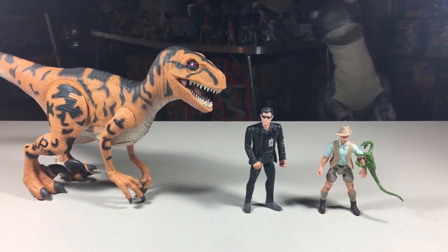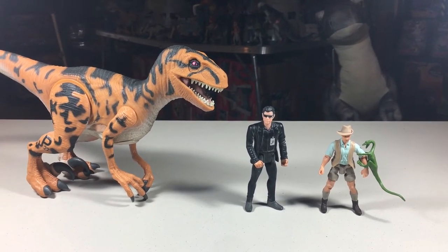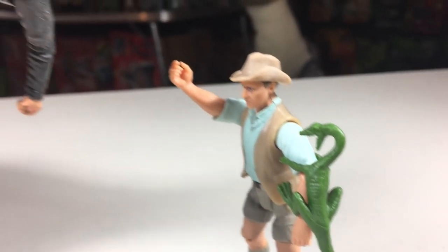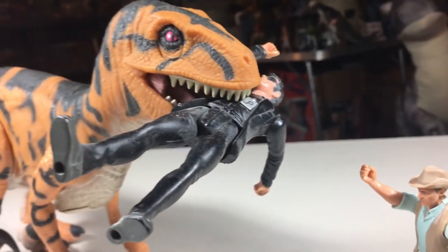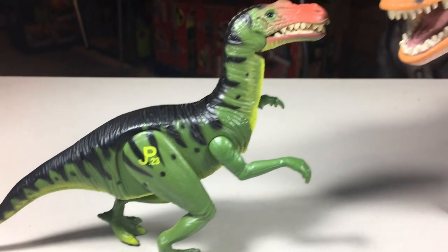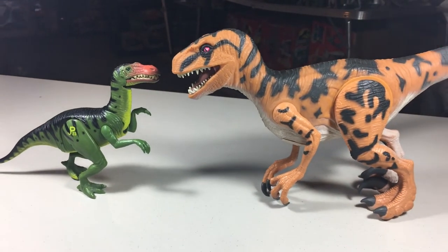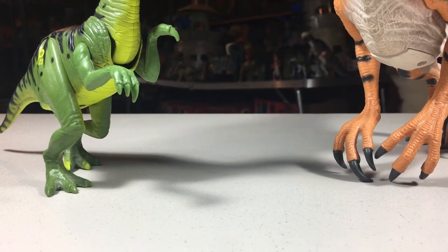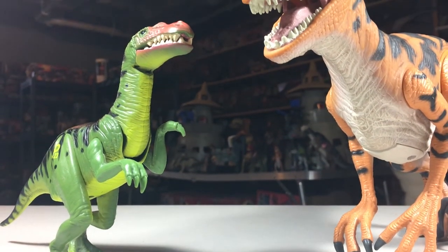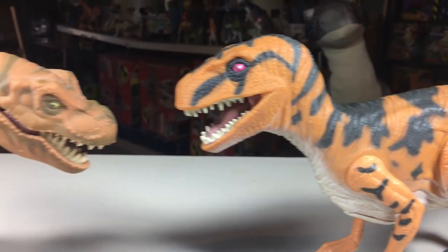Before I give my score on these figures, let's do a quick size comparison. Here is the Series 2 Utahraptor with a Kenner 4-inch human and a Mattel 3¾ scale human. Here it is next to the Baryonyx. Here it is with the Young T-Rex.